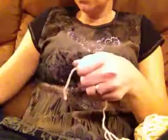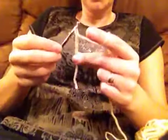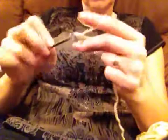We're going to start with chain 3: 1, 2, 3, and now 10 double crochet in the very first chain right here. 1, 2, 3, 4, 5, 6, 7, 8, 9, 10. If you feel like it's not going to be flat or nice, just make 11.